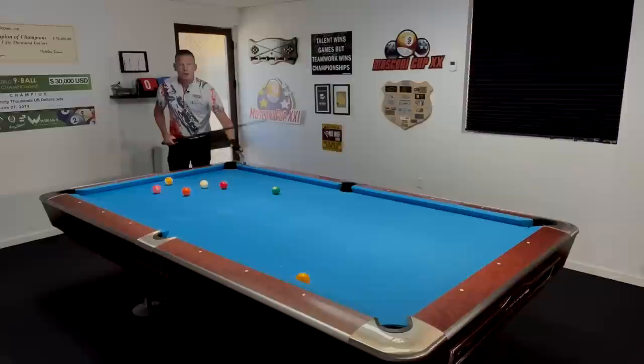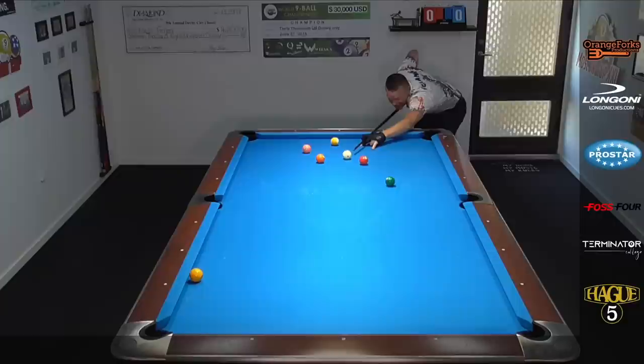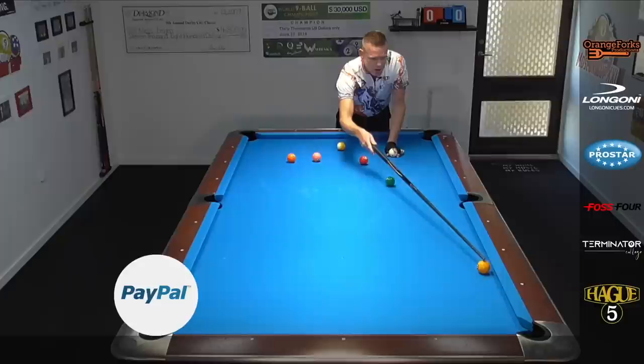Just have some fun with this — set them up in various positions, that's how you're going to master it best. Here I'm aiming about a ball and a half above that one ball with high left. Let's see what happens. See — the one stops nicely there on the rail. That's a good example.